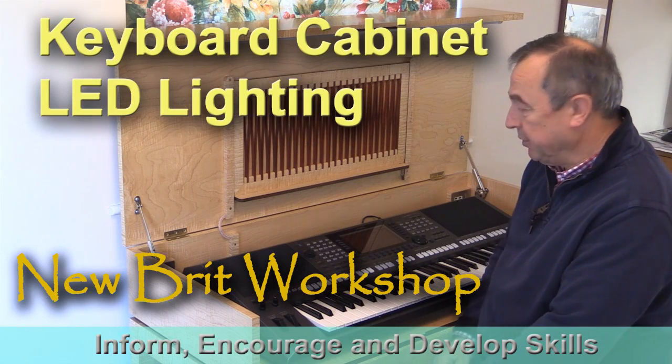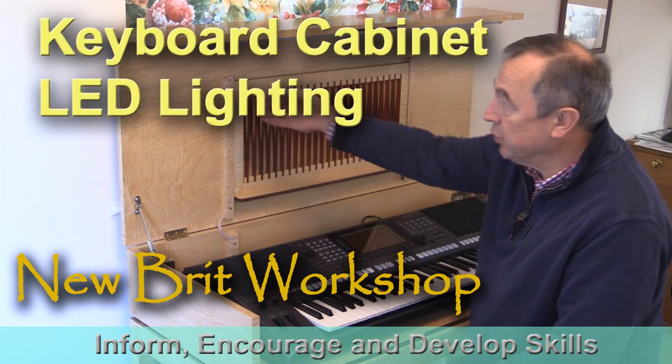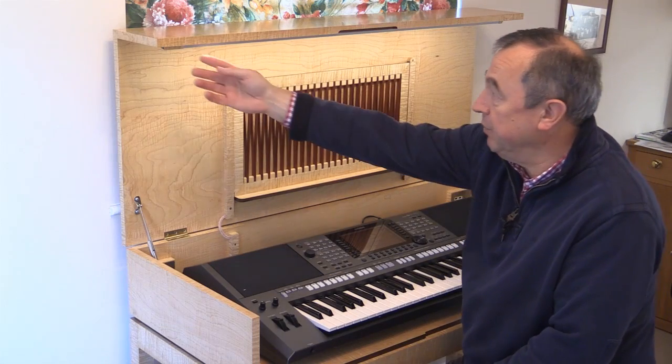Hello, my name is Peter Parfitt. Welcome to Newbit Workshop. In this video I'm going to talk about the LED lighting which I've installed in my keyboard cabinet.